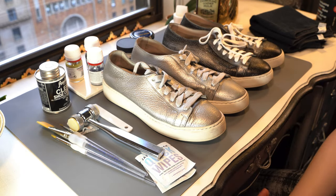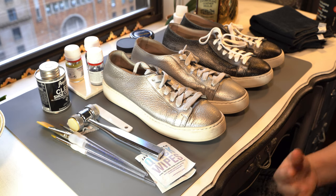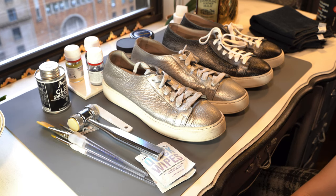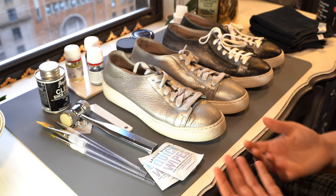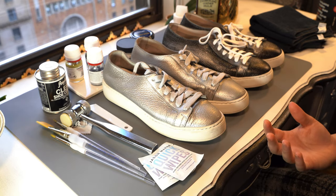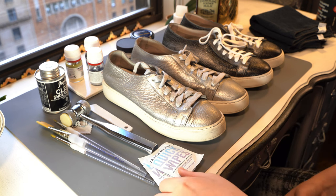So what do you need to do this? In the description, depending on which platform you're on, I will put a list of nice-to-haves and must-haves, but it takes a little bit of doing. If you buy some of these things, you'll have them for your used shoes that you might buy and damage that you might do to your own shoes.